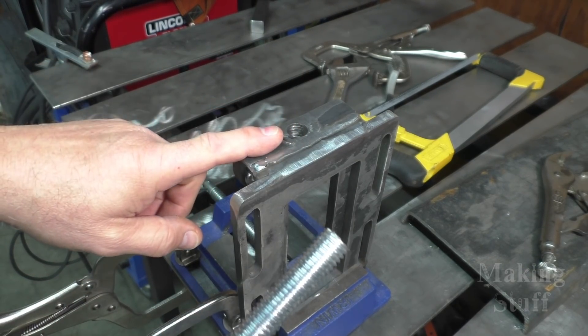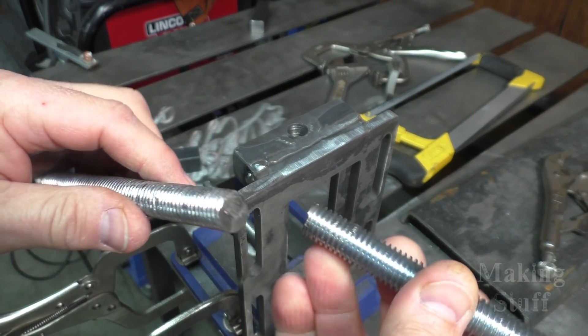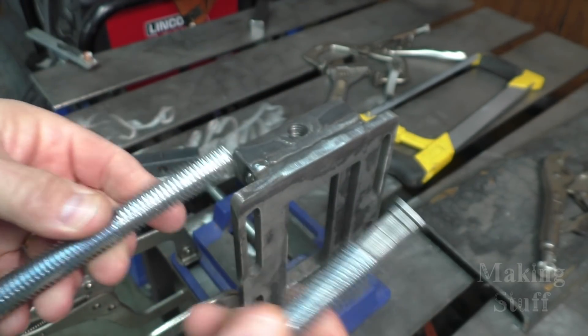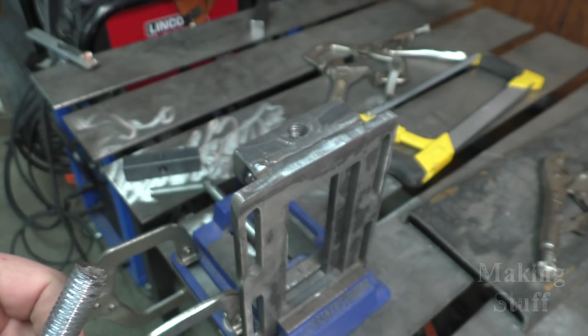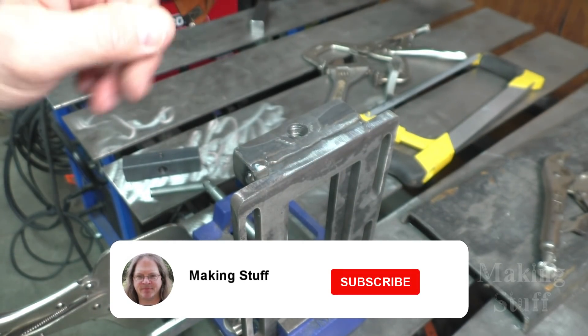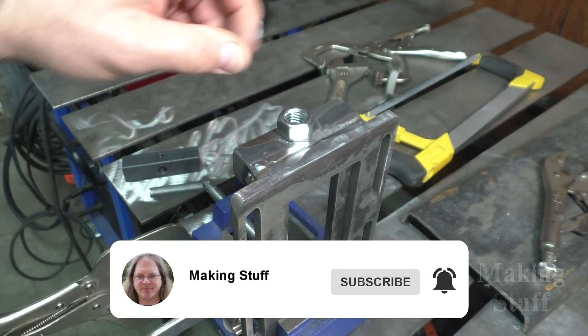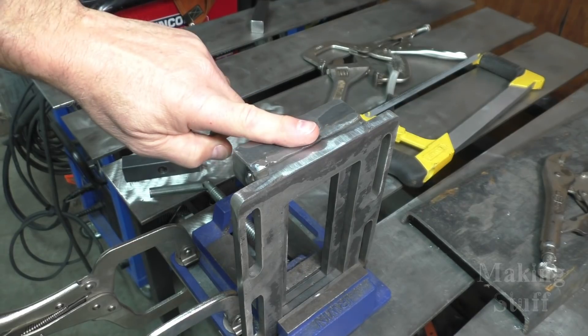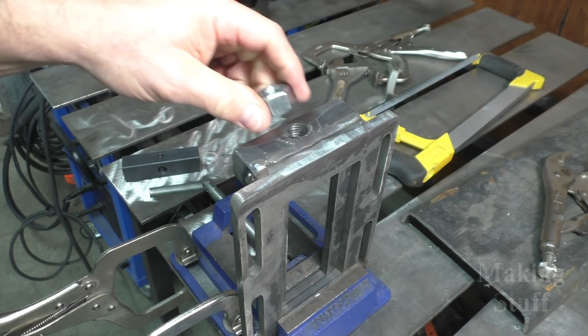So I had to cut the nut off of the block, and I had to cut the all thread with it, so I have lost this piece here — it's not supposed to be two pieces. What I'm going to do is weld another nut back on here. I've got this surface cleaned and it is flat — I did that on the 2x72 belt grinder.